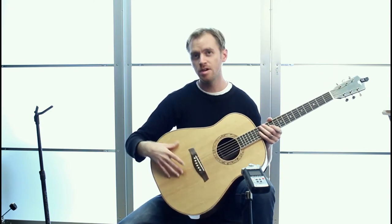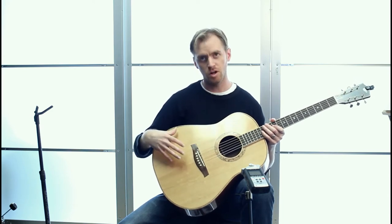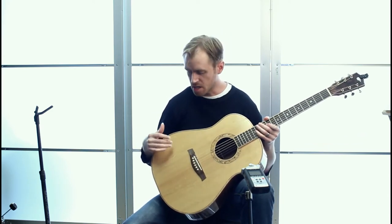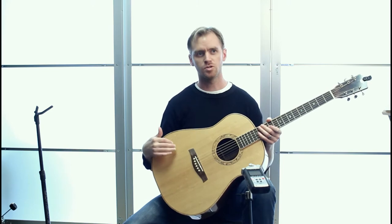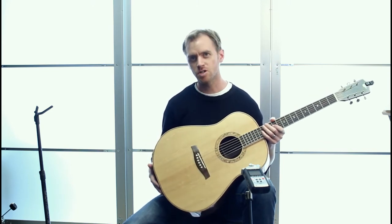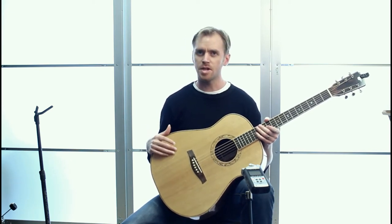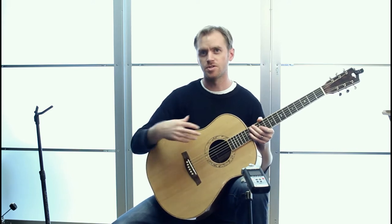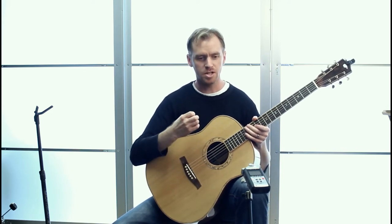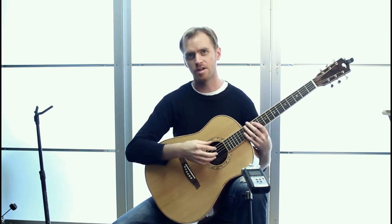And then the top — it's a spruce top, but it's called a bear claw spruce. And it's got a little bit of these cross grains. I don't know if you can see in here, but I think in my pictures on the forum you'll see the cross grain. But it allows the top to be a little thinner and still have the strength that it needs. So it actually gives it this bit of pop, kind of like an Adirondack spruce.